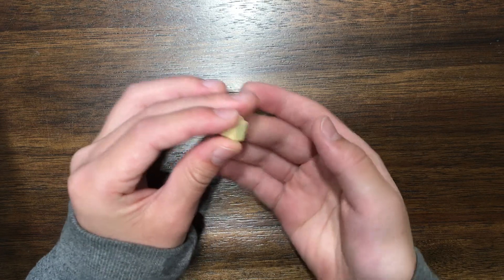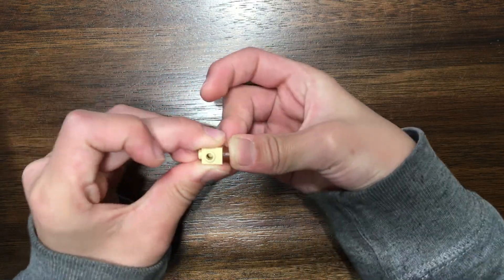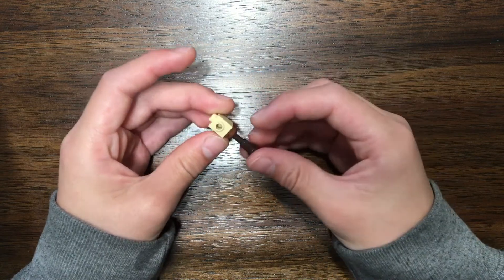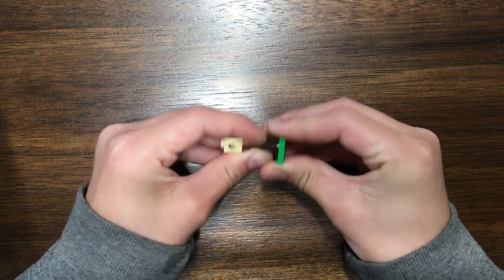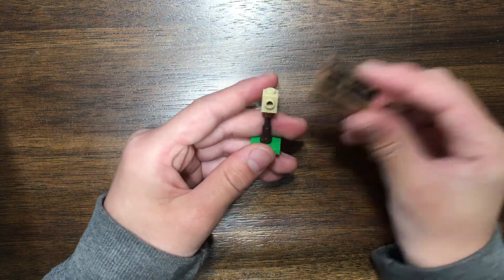Start with a one-by-one brick with a stud on it and attach a stud to the bottom of the brick. Then attach one of the telescope pieces — the top — to the stud. Now attach the platform you want to use to the bottom of the telescope piece, and finally attach the sign.